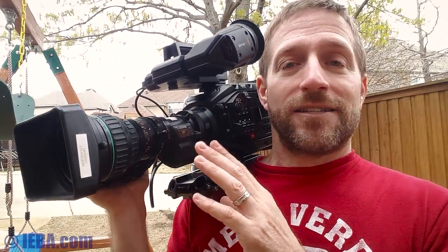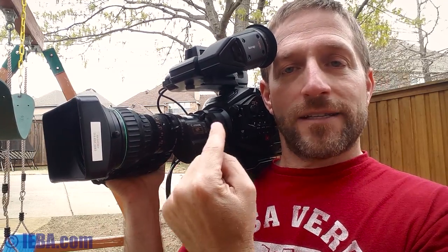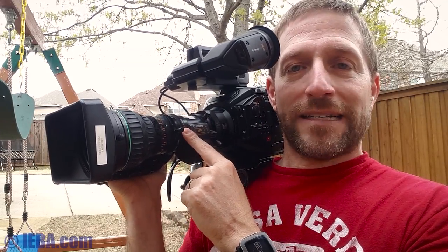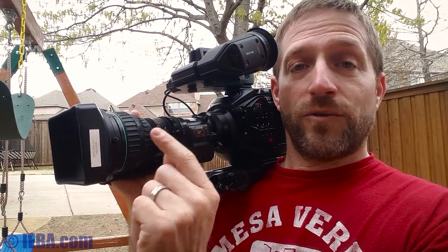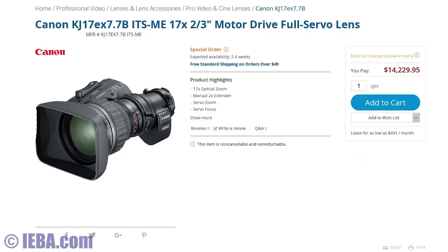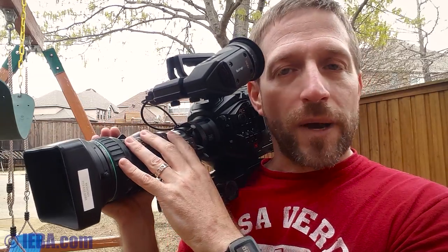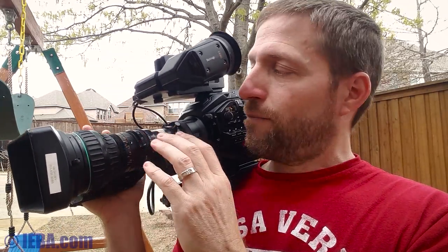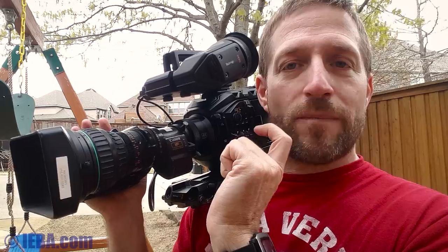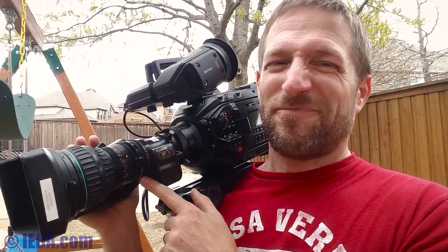This lens is parfocal — meaning if I zoom in all the way, focus, and zoom back out, it's still in focus. It's constant aperture, so if I set f2.8 and I zoom, it's still f2.8 all the way through. These lenses were not cheap when they came out. Now they're cheap because they're old standard definition lenses, and lens technology has improved. Coatings have gotten better, tolerances have gotten better, and the lenses themselves now have digital capabilities — you can push a button, zoom in to focus, and zoom right back out. They'll also provide metadata back to the camera, though this old lens doesn't do that so much.